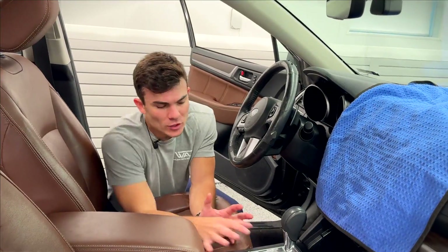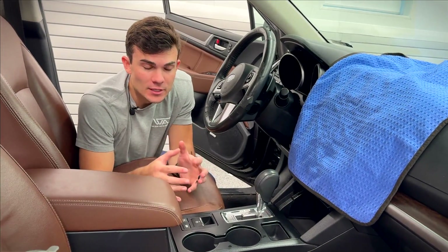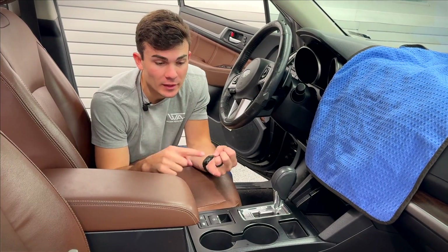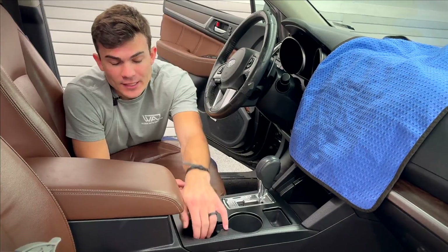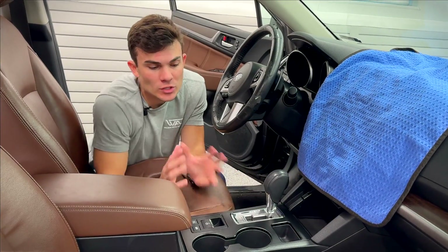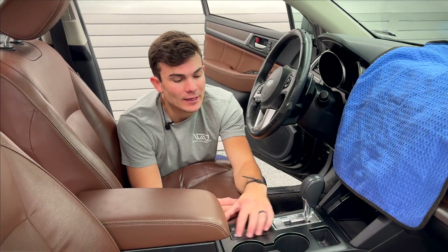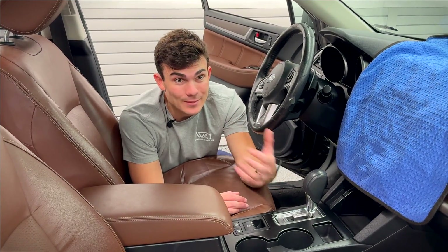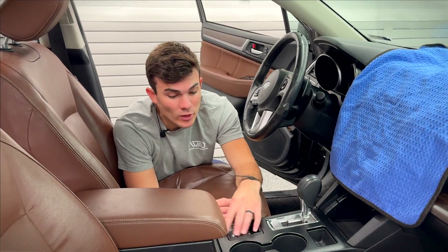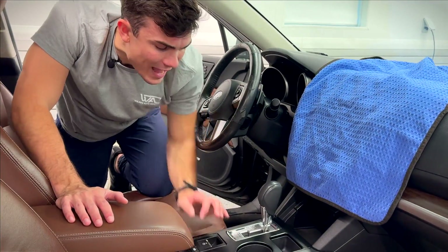That's it — now this whole console area is super clean. The areas you'll still see some marks even after cleaning are gonna be the cup holders and potentially the gear shift, where you've got scuffs and leather rubbing off — those are just areas that get beat up over time. That is how you clean this area effectively and safely without getting a bunch of water in here. You do have to implement a steamer with an air compressor to dry it quickly, but the steamer makes such quick work of all these plastic seams and the console area that just gets so nasty.